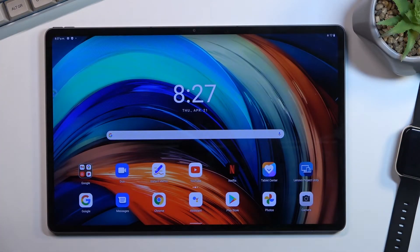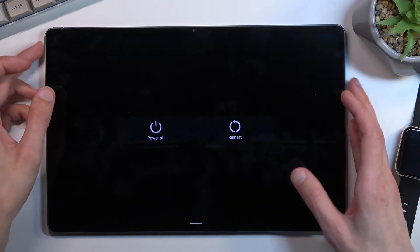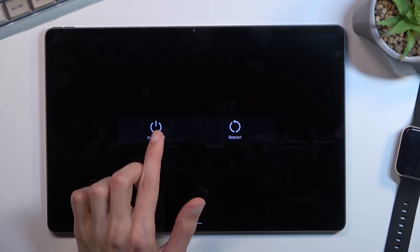Welcome — in front of me is a Lenovo Tab P12 Pro, and today I will show you how you can boot this tablet into safe mode. To get started, hold your power key, and once you see the two boot options, you want to hold power off.